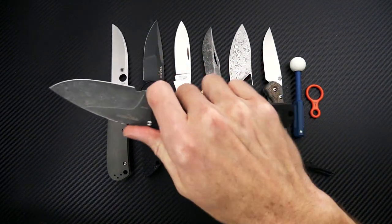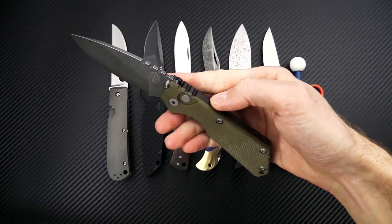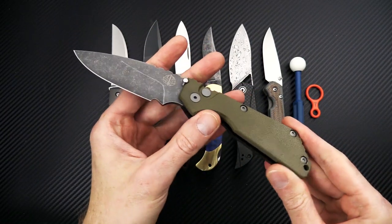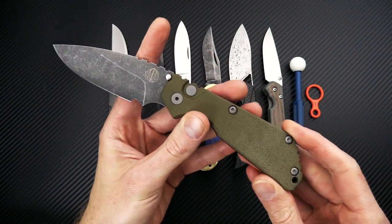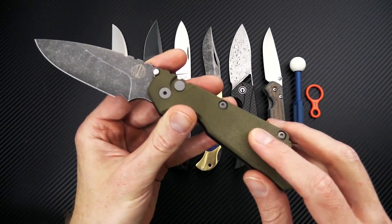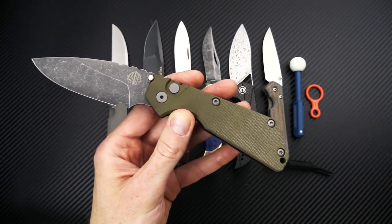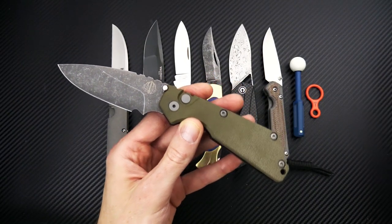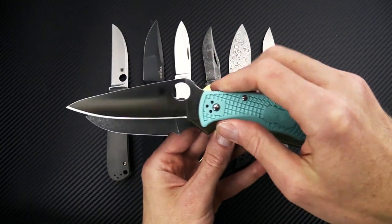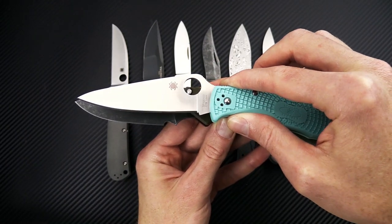This is a nice midsize EDC auto with a classic tactical design from Strider Knives, 100% made in the USA with US materials. We have this version as well as a full black DLC with matching hardware and the same green canvas micarta top. Compared to the Spyderco Endura, you can see the Endura has a longer blade and cutting edge.